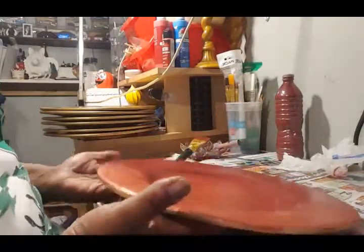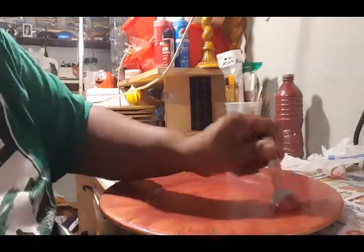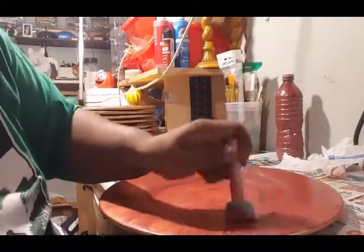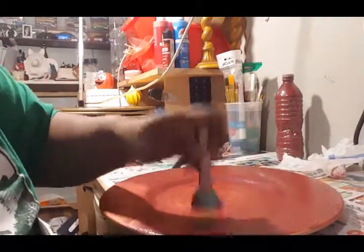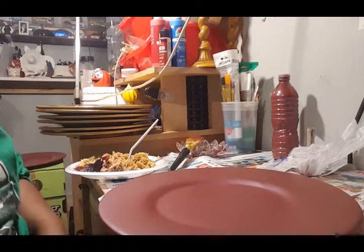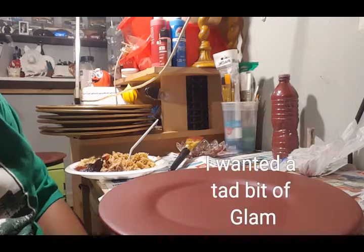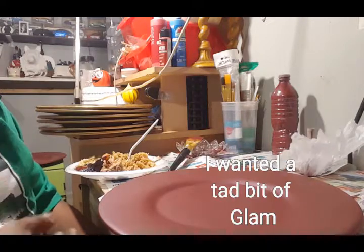I'm going to finish this up with the dabber and then take the one I already did and do a little bit more to that so you can actually see what this project is going to look like.